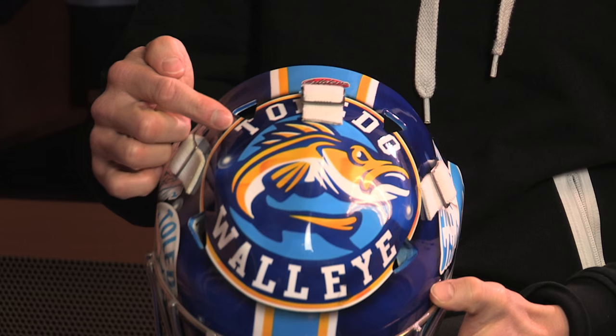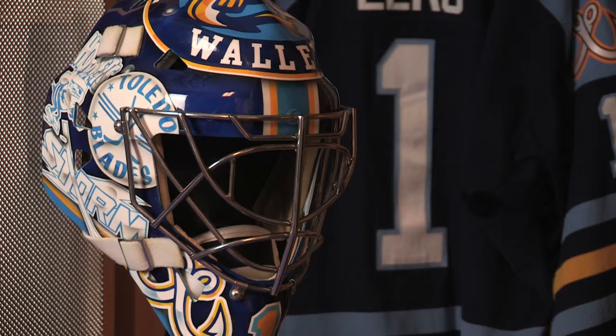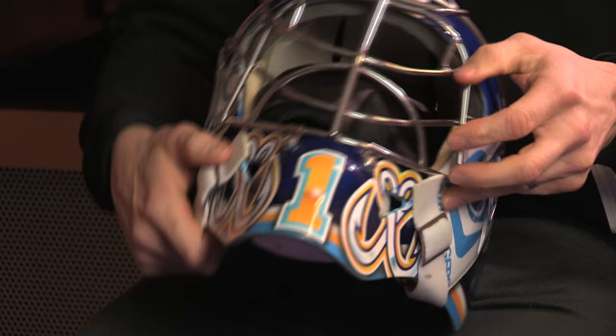When I was making the paint job, I wanted to do a little tribute to the hockey history in Toledo, so I added all the old symbols for the past years of Toledo hockey. The first franchise was the Toledo Mercury, the second-to-last was the Toledo Goal Diggers, and then the other side has the other three franchises: the Toledo Blades, the Toledo Hornets, and the Toledo Storm. On the lower part of the mask we put little walleye fish hooks on each side.